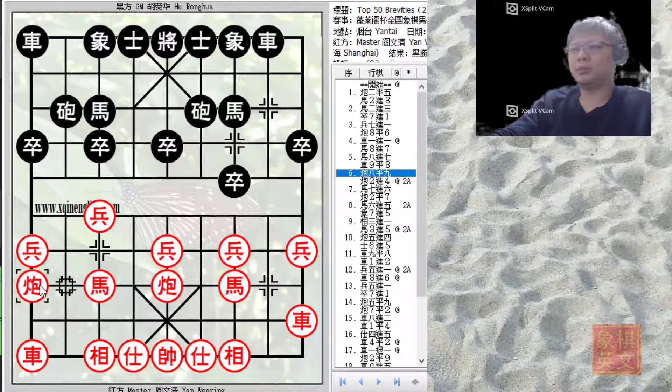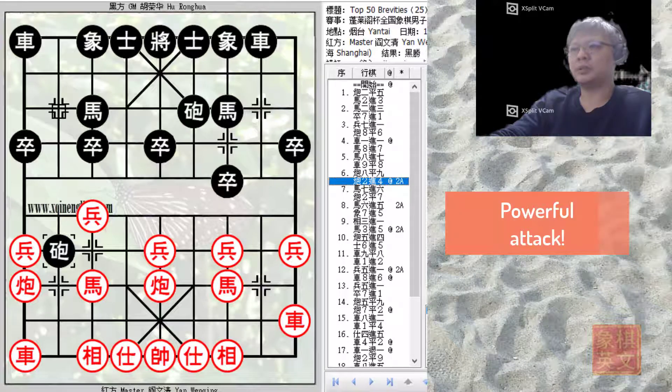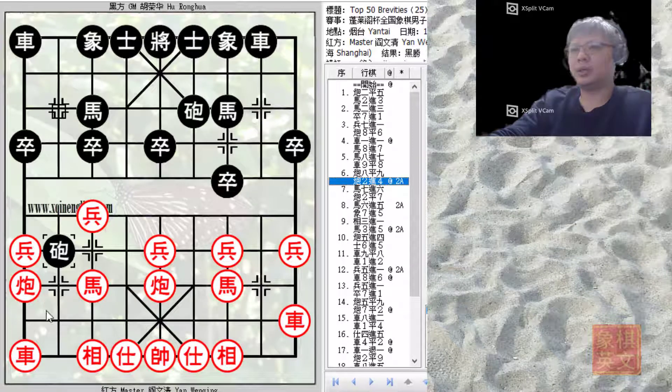Red finally showed what formations he would choose for this opening. By moving the cannon over to the edge file, Red would now prepare to develop his left chariot as a foul chariot. This move also allowed the cannon to be protected by the elephant and the chariot, so the cannon skewer would now be discouraged. Grandmaster Hu Ronghua then started his attack, targeting the downside of moving the cannon to the edge file — Red was slightly behind in chariot development. Grandmaster Hu Ronghua decided to play C2 plus 4.